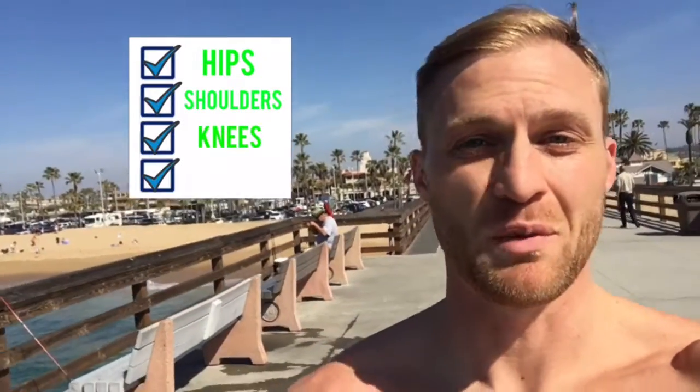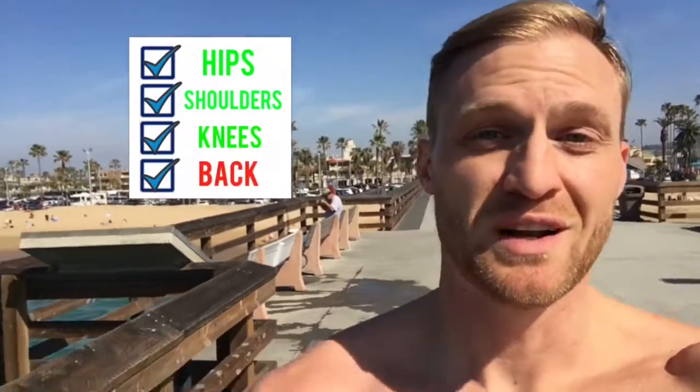Number two: give your body a 20-point inspection. Even the best trainers cannot predict exactly how sore you will be from a previous workout. The last thing you want is to find out something is strained or injured when it's too late.